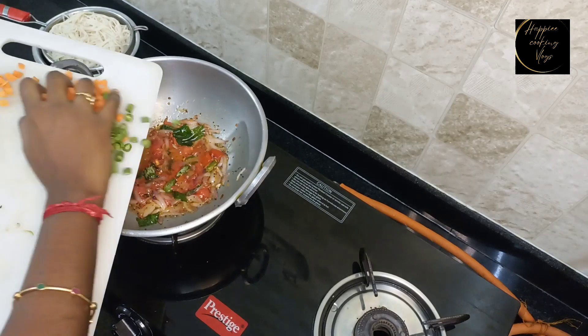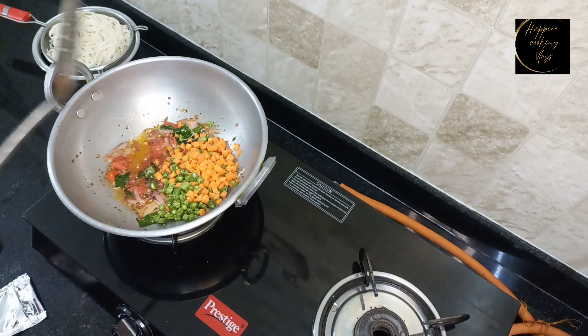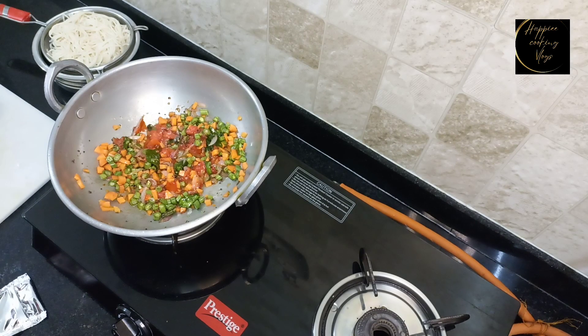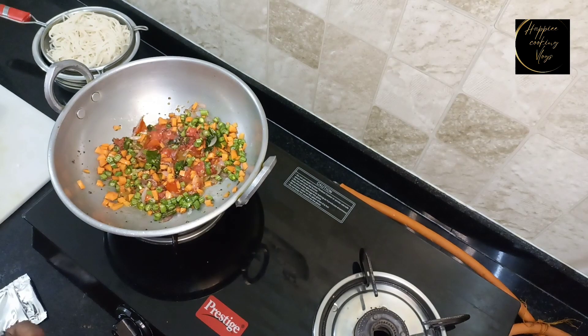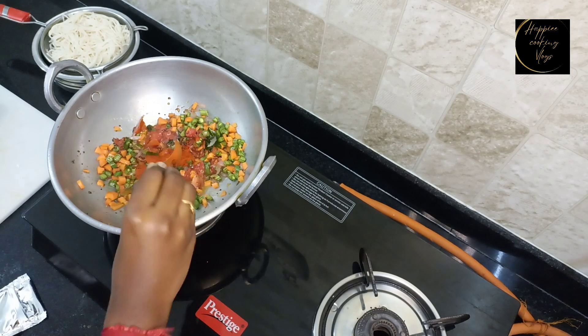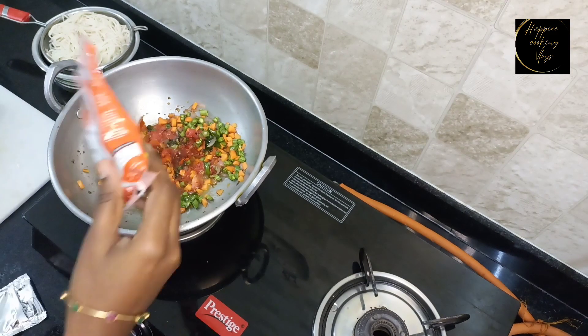Let's add carrot beans. Let's cut some carrot beans. Let's add some masala — add some garam masala and 1 packet of masala.